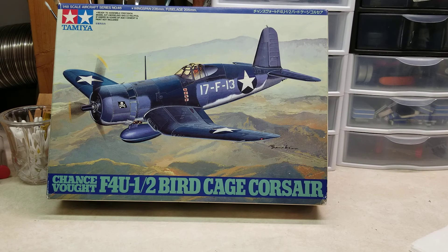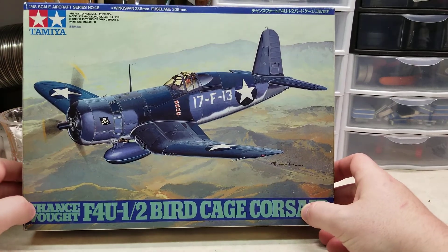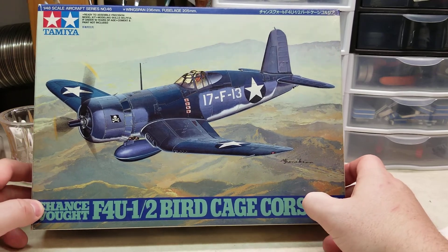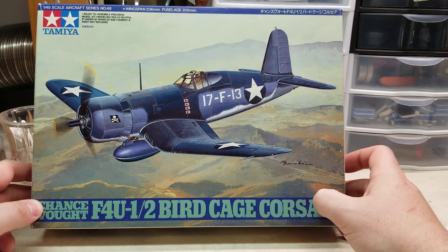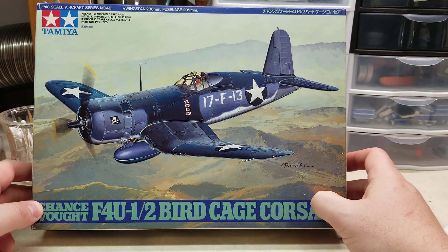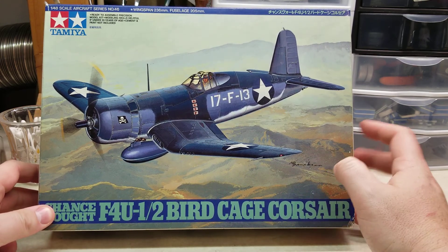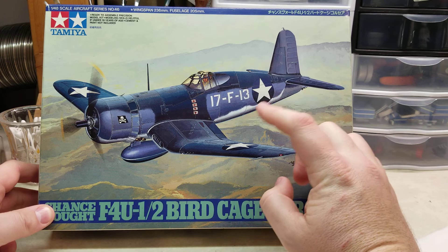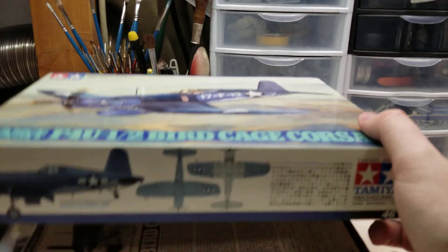Welcome to part one of the Tamiya 1/48 scale Chance Vought F4U-1/2 Birdcage Corsair. This kit was purchased secondhand off eBay and comes with a whole lot of extras that I might be using. I'm basically going to build it with the added-on parts and then determine which I like better — specifically with the cockpit. It also comes with an aftermarket decal set. So let's get in and do a quick overview of the kit.